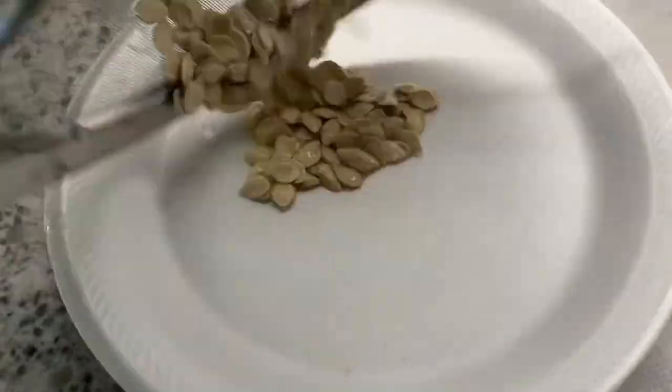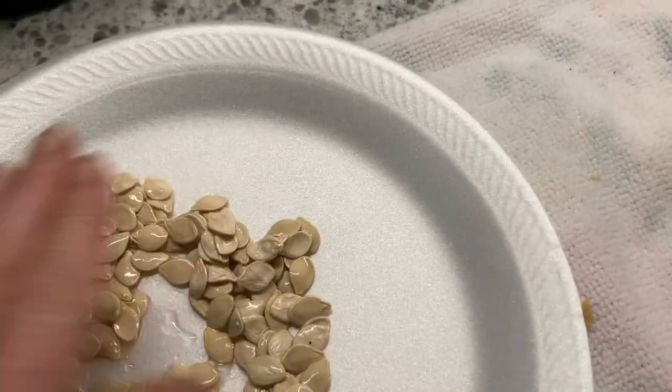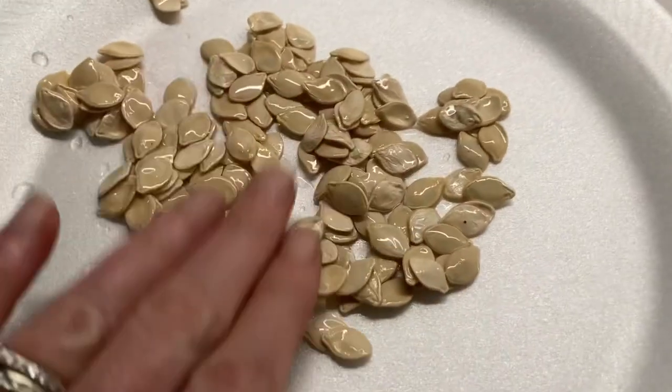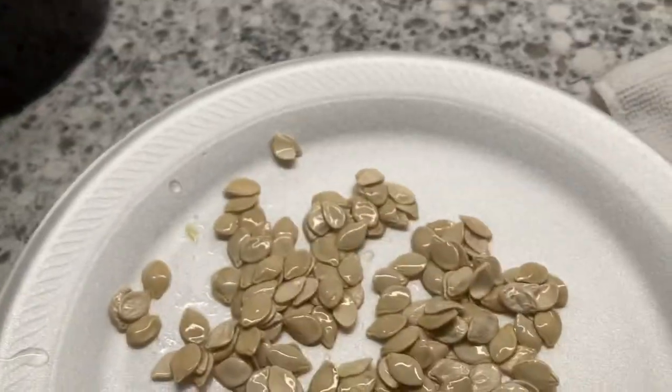I got them all cleaned off. I'm just going to put them on a paper plate. A lot of people put them on napkins, but if you're not careful they stick to the napkins, so you need to get that membrane out. Paper plates tend to do quite well.